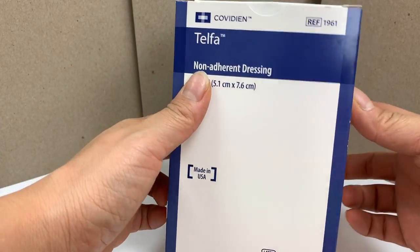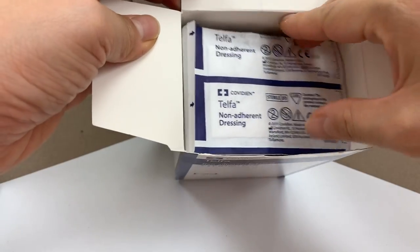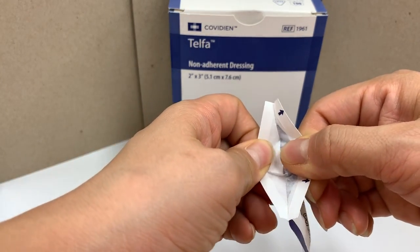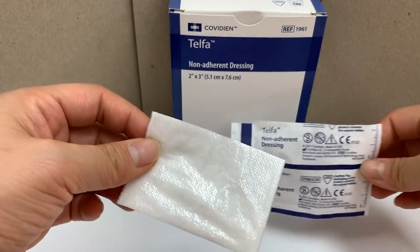This is the Telford non-adherent dressing pad, size is 2 inches x 3 inches. The Telford dressing is highly absorbent cotton fabric, bonded on both sides with a perforated non-adhesive film.